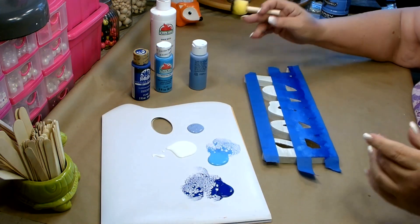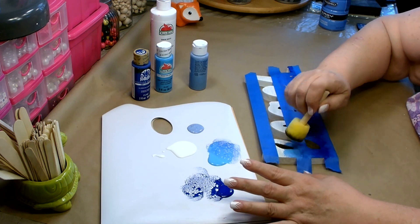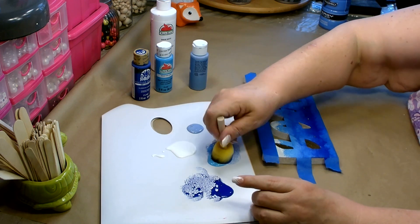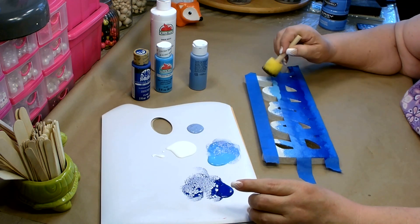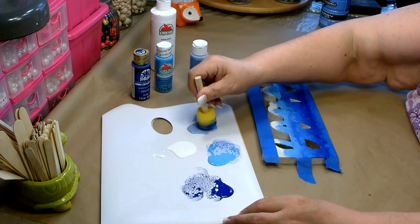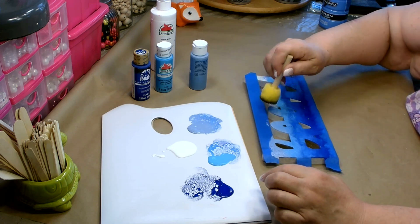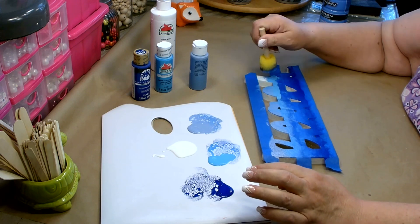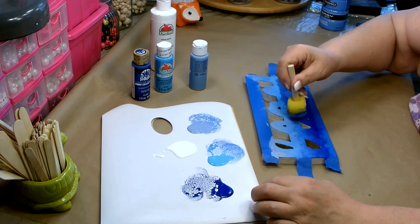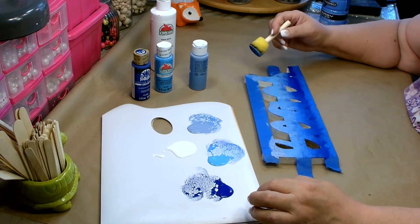I'm going to stick with that same color and do the same thing on the next stripe — down near the bottom I'm making sure the color is pretty thick, then going into the Sky Blue. I really love how the pouncing brush makes it so easy to blend those colors and gives you that really beautiful ombre effect. Just keep playing with it and mix your colors until you're happy with the result.